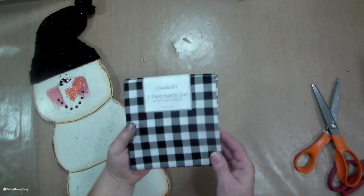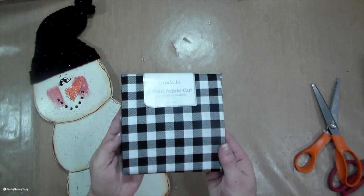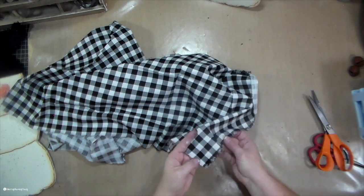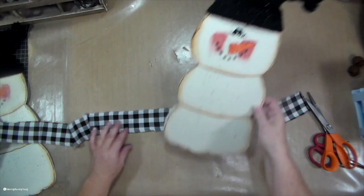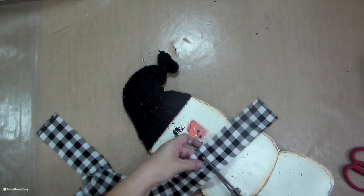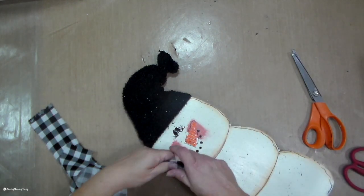Now I have this fabric from Walmart in the fabric section, and I'm just going to cut off some of that — probably about two inches. And I just rip it because I like the ripped edges. I think it looks a little tattered and worn when you rip it like that; it just gives those rough edges. I cut off a portion of the fabric just to have a little bow for the top of my little hat.